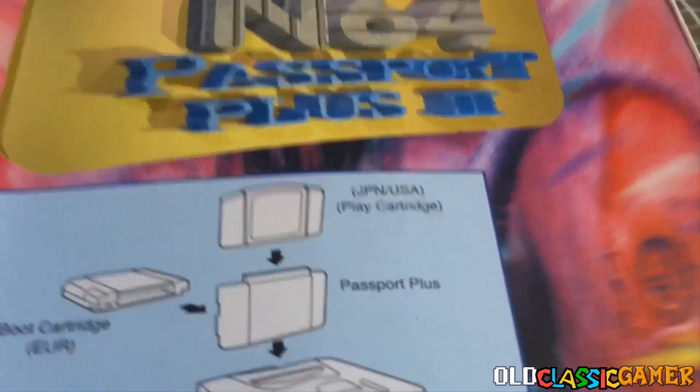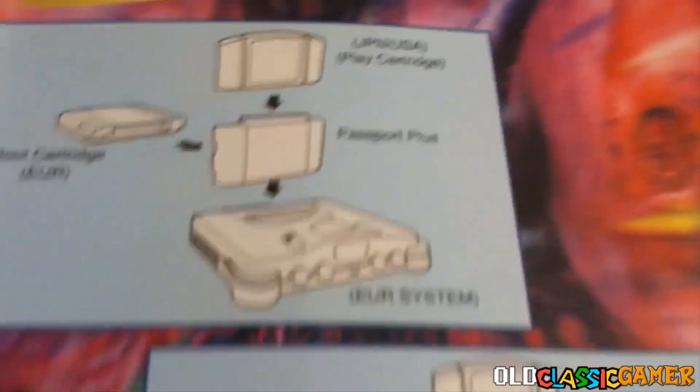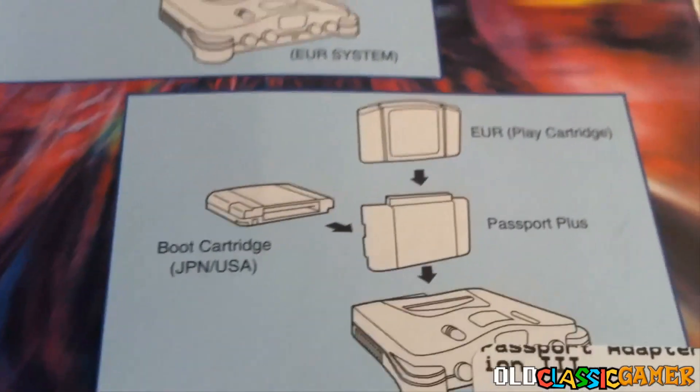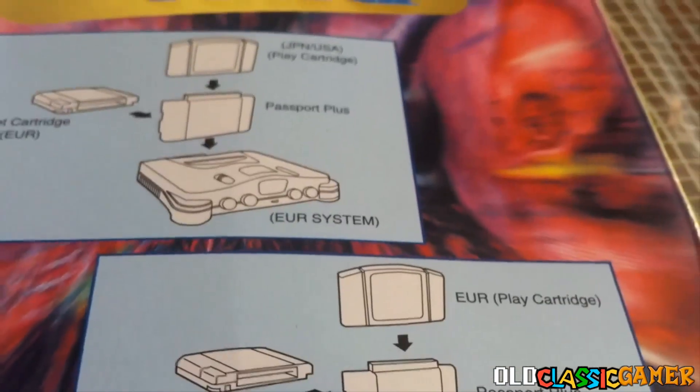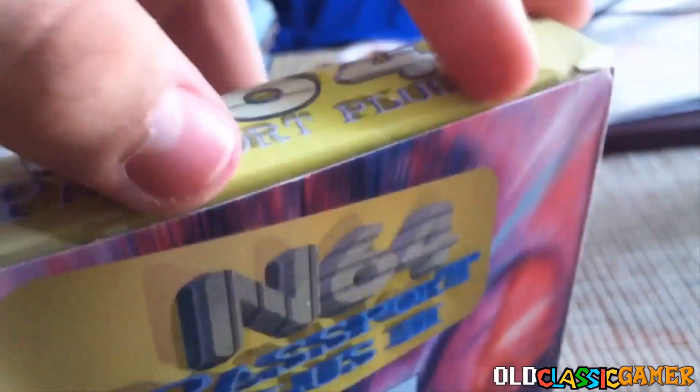Here is the Japanese or USA play cartridge for Passport Plus on a European system. This one shows how it works for the American system, but I don't have an American system so it doesn't really matter to me. But this is something I was looking forward to getting. Finally it arrived — I'm so happy. I will later explain why.